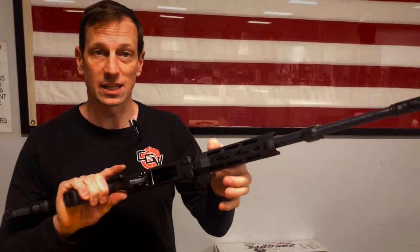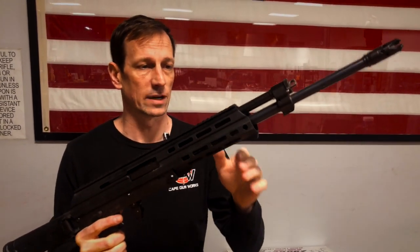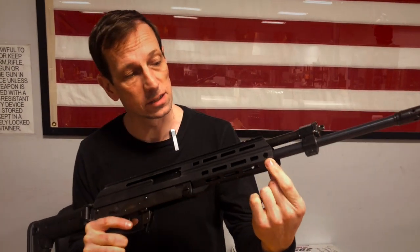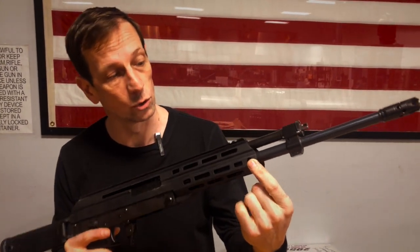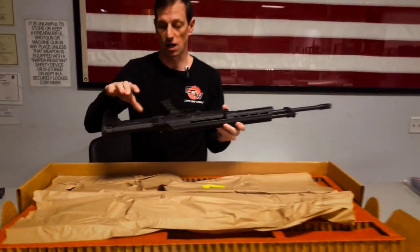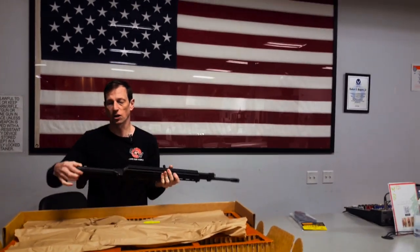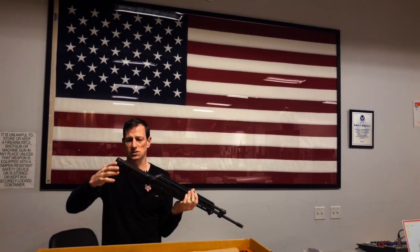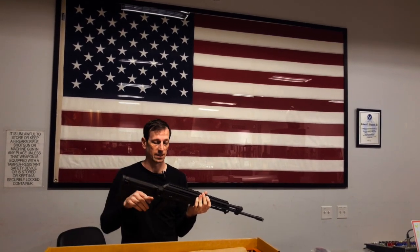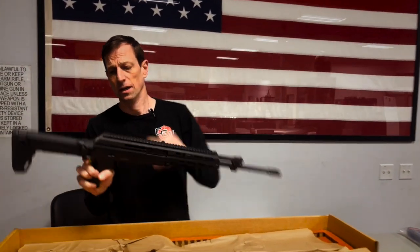It's got an M-LOK handguard so you can attach a vertical foregrip or angled foregrip. Built into the side of the front of the handguard are QD sling swivel holes so you can mount your sling. On the back, there's a Magpul Zhukov stock with a QD mount as well. You can also get the cups for the back of the Zhukov stock to mount your sling swivel there.